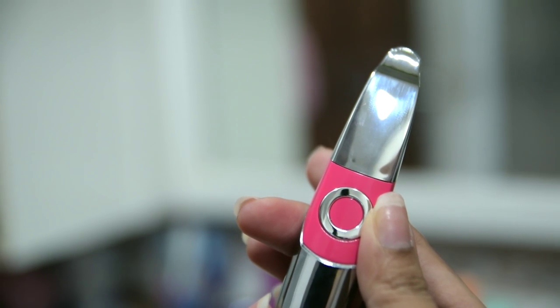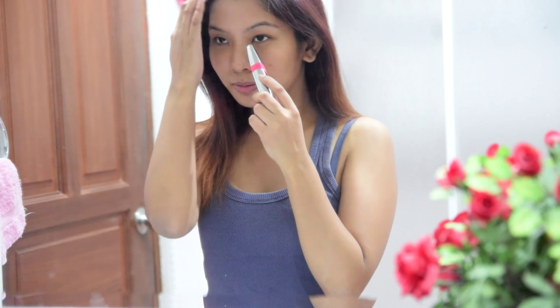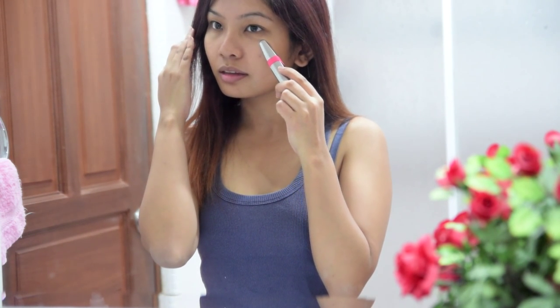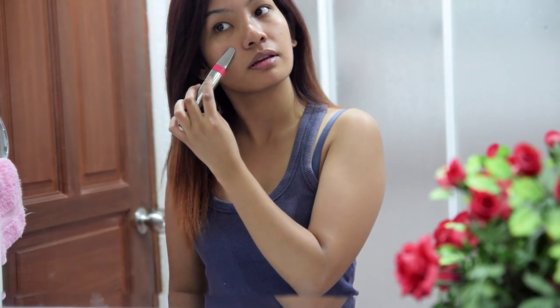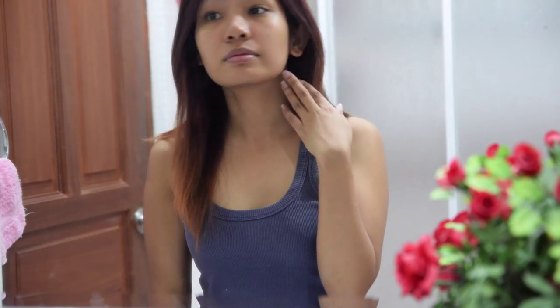Start from the middle, from the bridge of your nose, and slowly pull it out towards your eye area. You want to center the focus from the middle of your face and spread it out to the sides. This way, the product can activate the skin cells accordingly, blood circulation is heightened, and all the goodness and benefits of the moisturizer penetrate deeper into the skin.